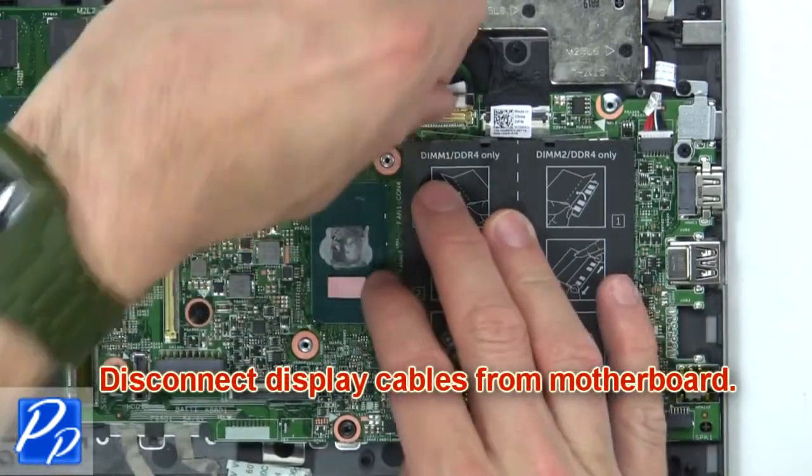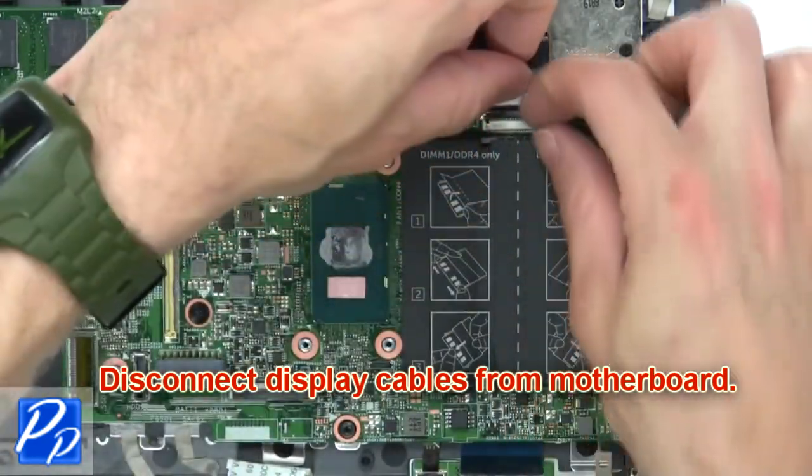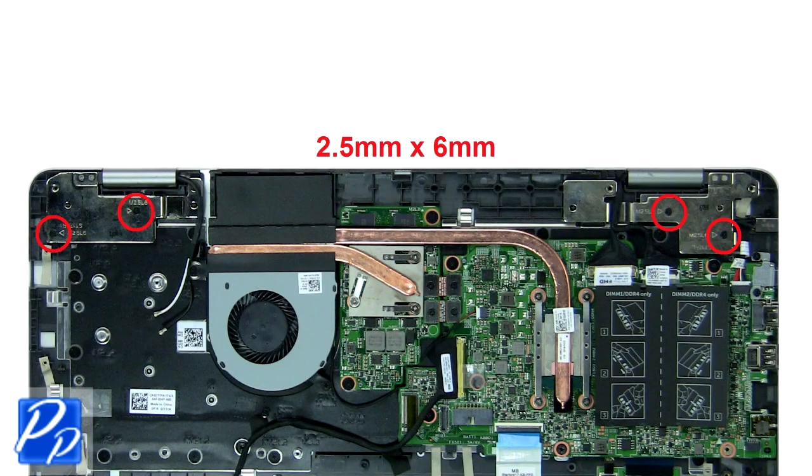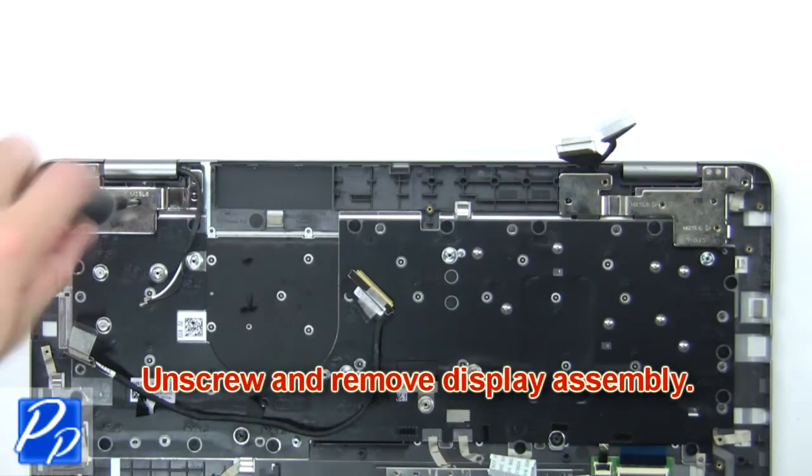Now disconnect the display cables from the motherboard. Then unscrew and remove the display assembly.